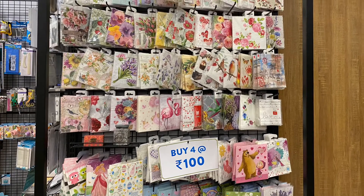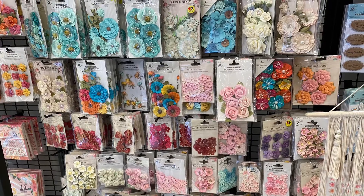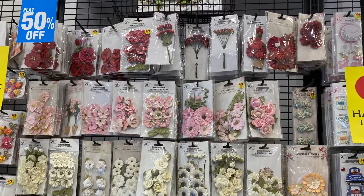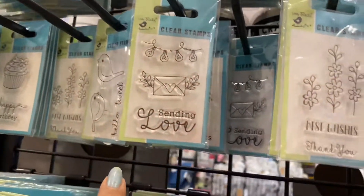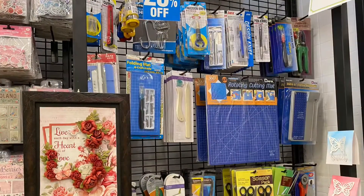I don't remember all the details, but there's a tissue corner and you can see these beautiful handmade paper flowers — they're so good for all your craft work. Why don't you try them out? There is no discount for me though! They also have clear stamps which I always use a lot in my craft work.